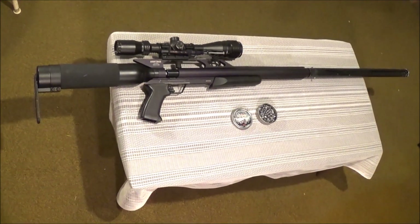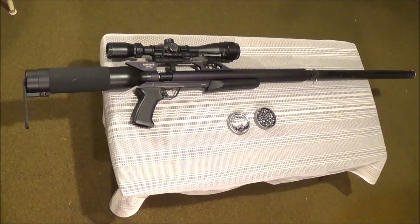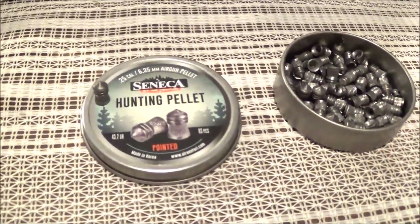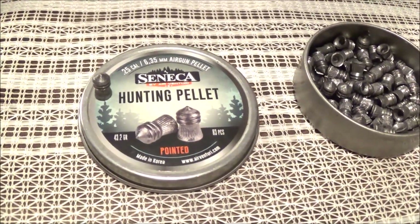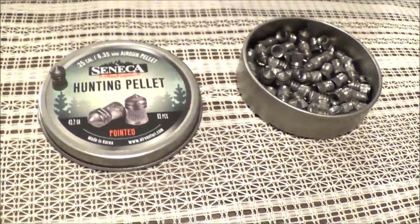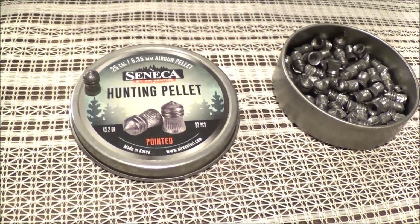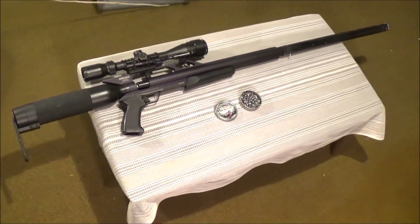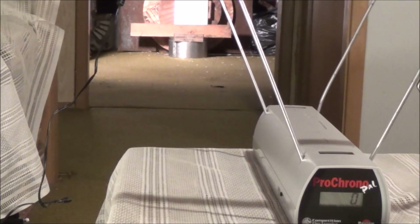Now we're going to test the foot-pounds of energy of the Air Force Condor in 25 cal, shooting one of the heaviest pellets we could get our hands on — the Seneca hunting pellets at 43.2 grains. That's a very heavy pellet, even heavier than your typical 22 long rifle lead. We'll set up the chronograph, take five shots, and see just how many foot-pounds of energy this rifle produces. Here we go — shot one with the 43 grain Senecas.